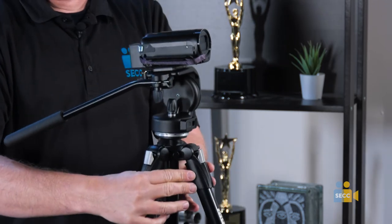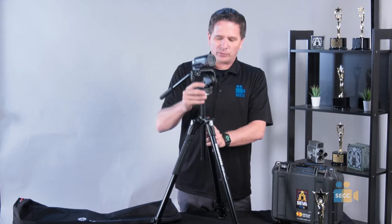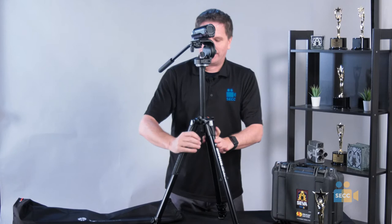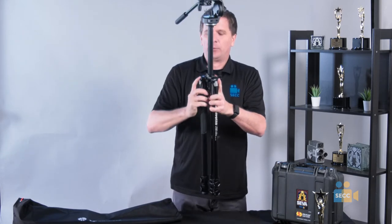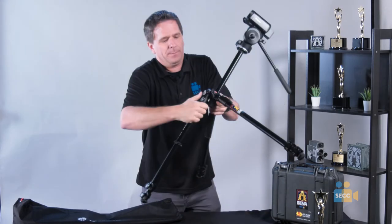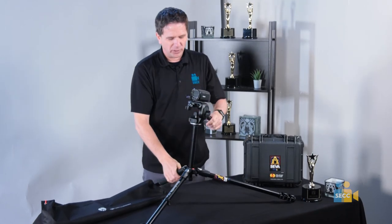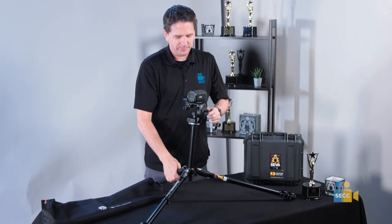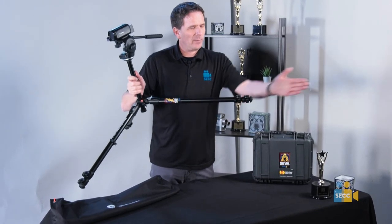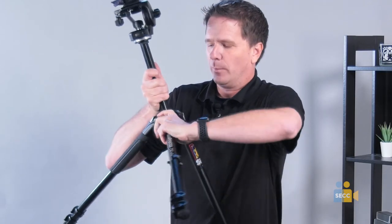One cool feature about this tripod — it's not on all tripods, but it is optional and it is on this one — is that you can get extra height. You can also take these legs and, if you need really low shots, you can make your tripod go super low down to the ground to get those low-angle shots. It is important that when you do this, you have all the legs fully closed and locked. Don't have them fully extended when you do this type of shot, as you don't want the legs to trip people or have people step on them and break them.